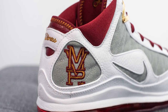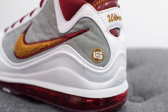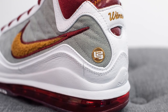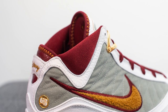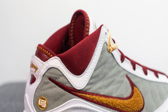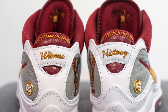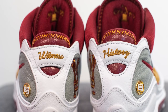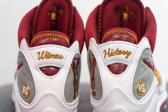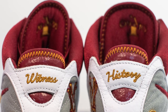On the back of the medial side we have the words 'MVP' embroidered, and on the back of the lateral side there's a metallic emblem with a LeBron James logo. Above this at the ankle, it's done in team red textile and padded for comfort. The white leather goes from the toe cap along the sides and covers the back heel, where the words 'Witness History' are embroidered in bronze. Behind this you can see team red colored leather which also acts as a heel cup.